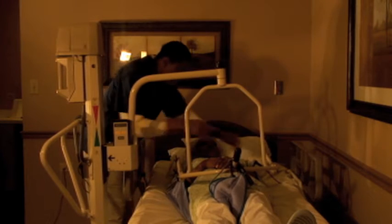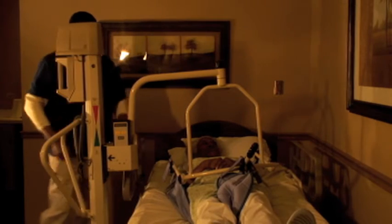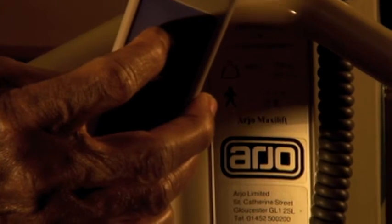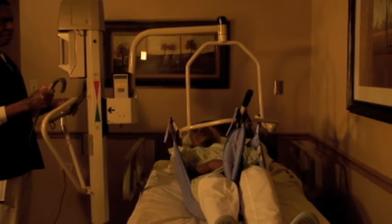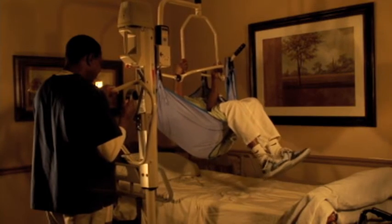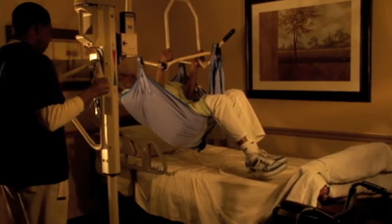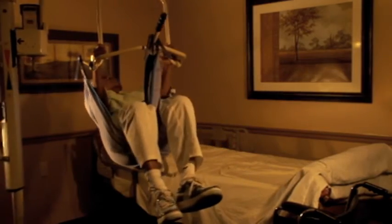Finally, attach the loops on the sling to the corresponding hooks on the end of the boom. Use the button located on the control box to raise the boom. Slowly lift the resident off the bed. The design of the lift will raise the shoulders first and then the rear end. The resident can grab the crossbar of the cradle for added stability. Once the resident is in a comfortable seated position, they can be moved to their new location.